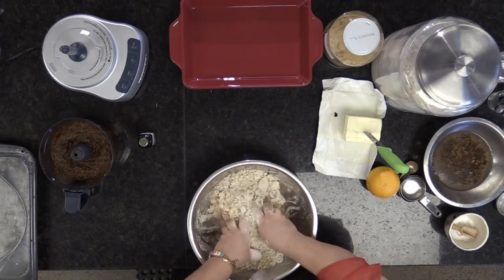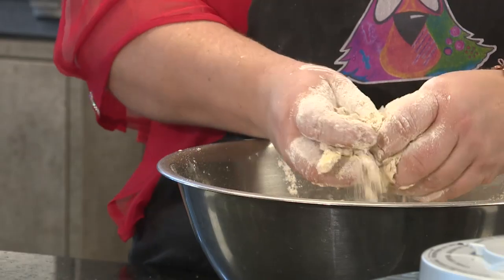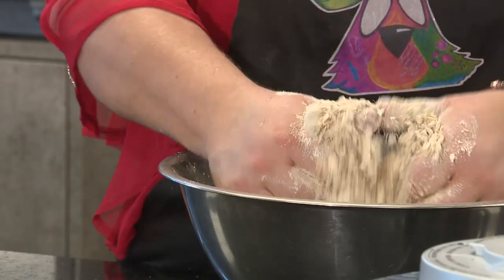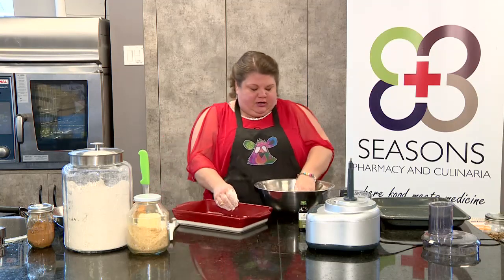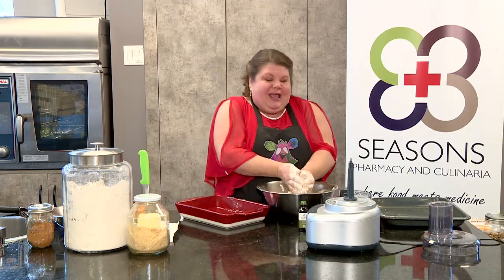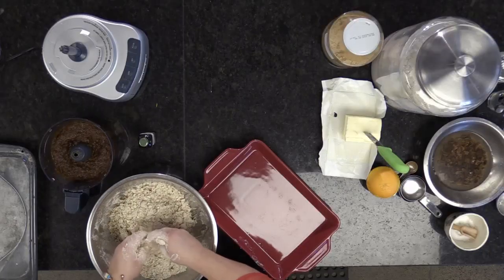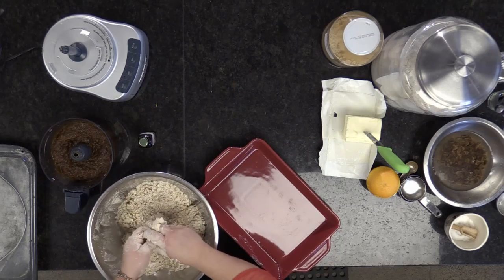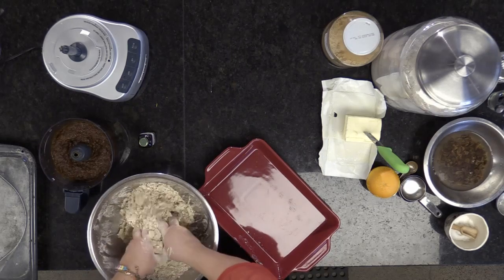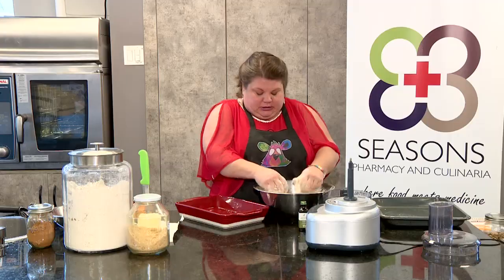Roasted oats smell so good. This is quite simple — you're just going to take this while it's all freshly mixed together. It's going to be kind of crumbly, and that's okay. You want it crumbly, because the butter is going to melt and stick the flour together with the oats. The juices from the dates are going to stick the base to the top. Trust the process.